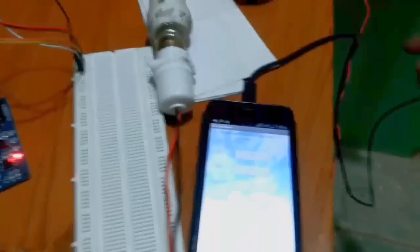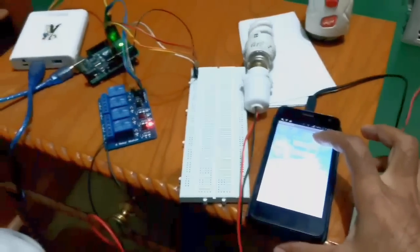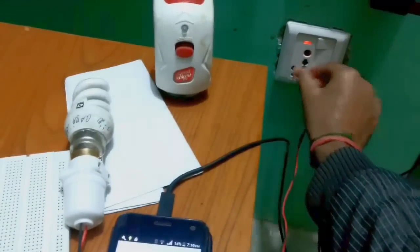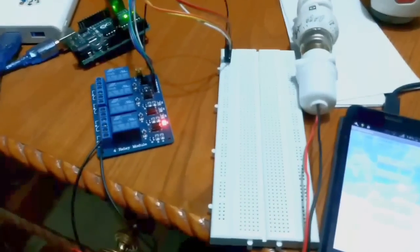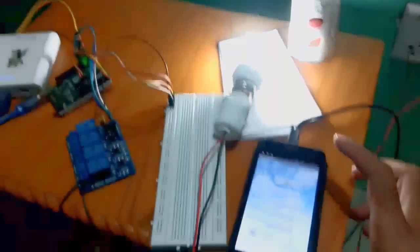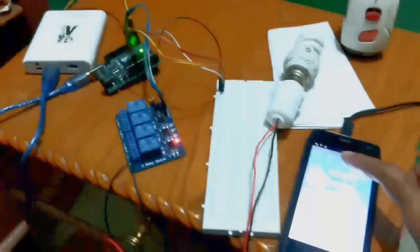This is the app. Now I will turn this light on using the phone. Just a minute — I think this wire was loose. There, the wire was loose. Now you can see: when I press the ON button, the light turns on, and when I press the button again, it turns off.